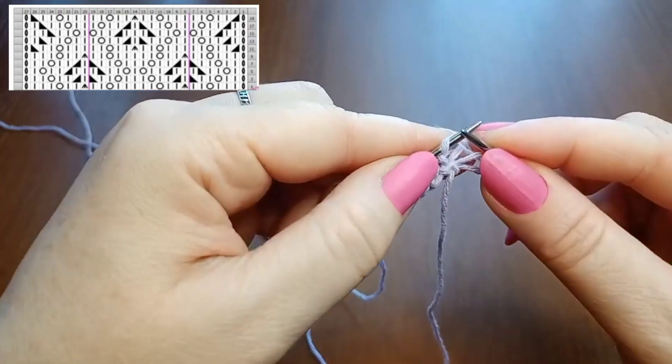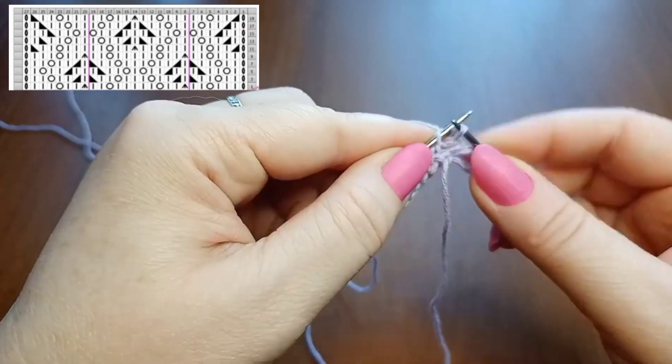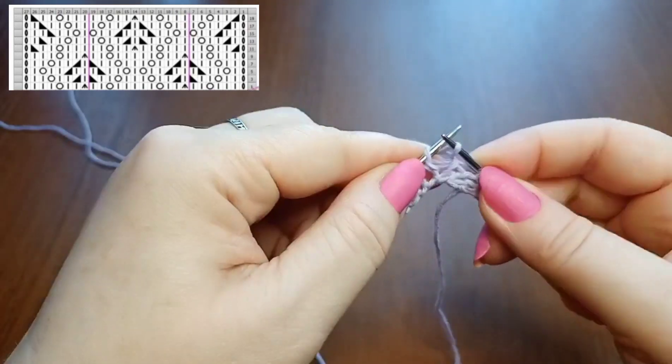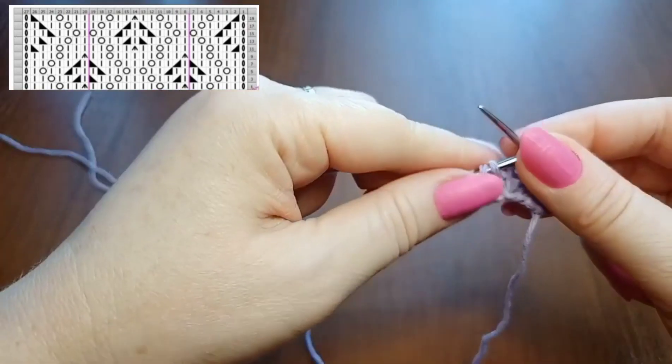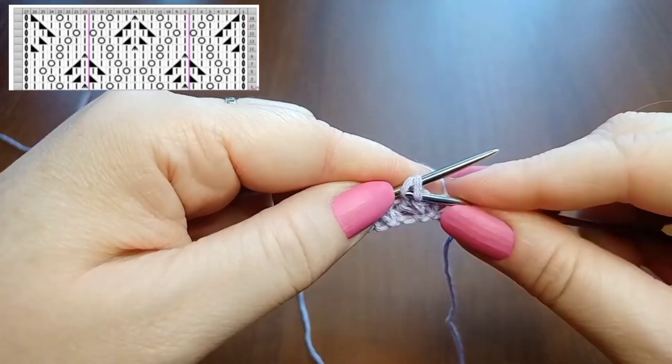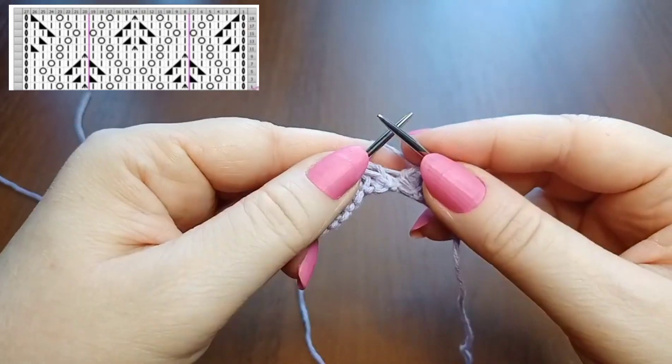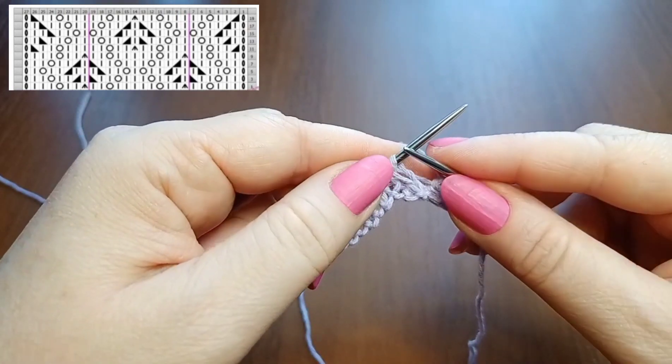Now Row 3: knit 2 stitches, yarn over, then 2 more knit stitches, then knit the next 2 stitches together with a left-leaning decrease (through the back loops). These are the symmetry stitches. Then begin the repeat: 1 knit stitch, then knit the next 2 stitches together with a right-leaning decrease — since I knit in the Eastern style, I need to turn these stitches first.